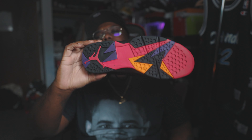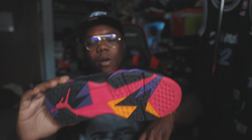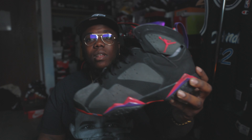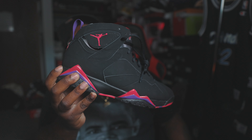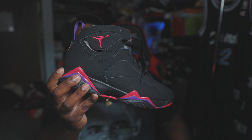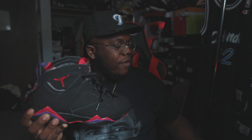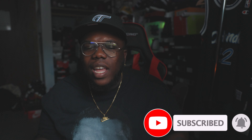Thank y'all for watching, I ain't gonna keep y'all here all day. Sorry for the terrible lighting — it's a rainy, muggy day so the lighting in the room looks terrible. I wasn't plugging up my lights at all, so y'all gotta get what y'all gonna get. This came in via FedEx and I had to give y'all the review. Before y'all go, make sure y'all hit that like button, hit that subscribe button, and also that notification bell. Thank y'all for watching — the future belongs to those who prepare today. Till tomorrow, peace.